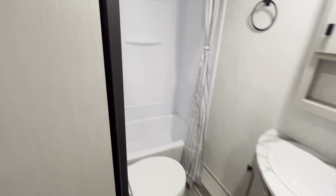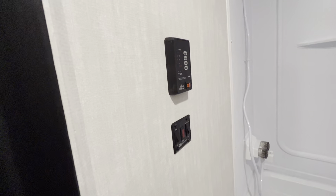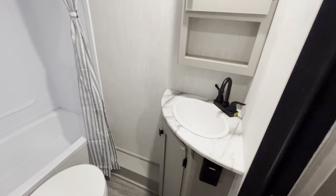Washroom on the other side. You do have a nice shower, toilet, some towel hooks, and all your controls for your tanks, water heater, etc. on the wall there. And you have a nice vanity and sink.